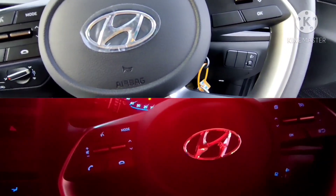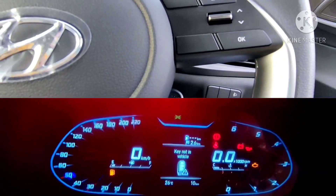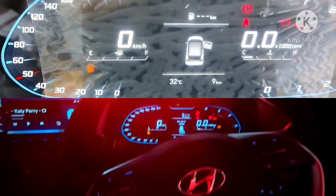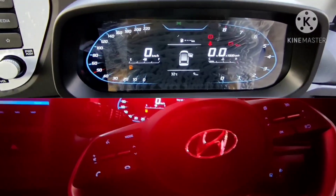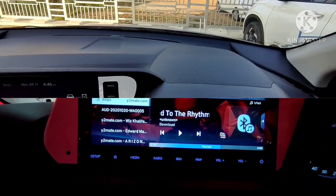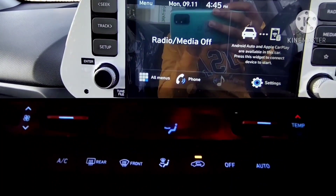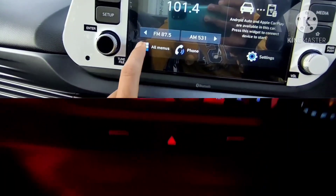A major difference in the sports variant versus the Asta optional variant is the cruise control option — the sports variant does not get cruise control. Both variants get the same digital cluster with a TFT multi-information display featuring the speedometer, odometer, and security alerts. The Hyundai i20 also introduces a tire pressure monitoring system for the first time in this segment, which is not available in competitors such as the Baleno or the Toyota Glanza.